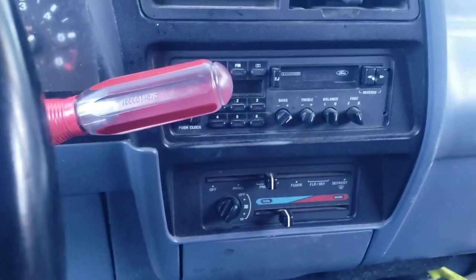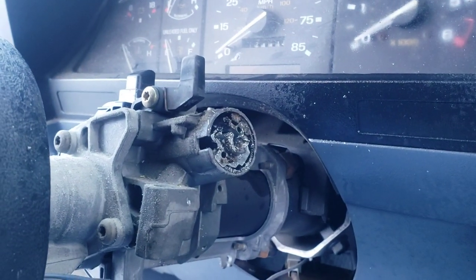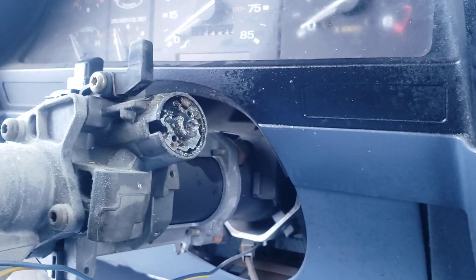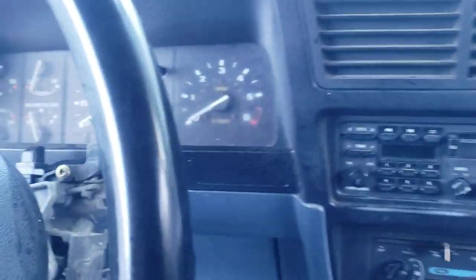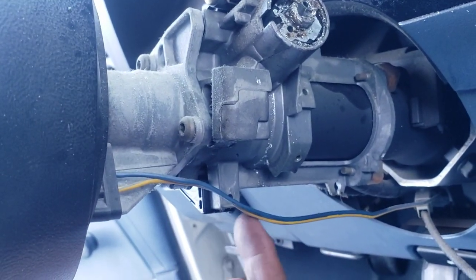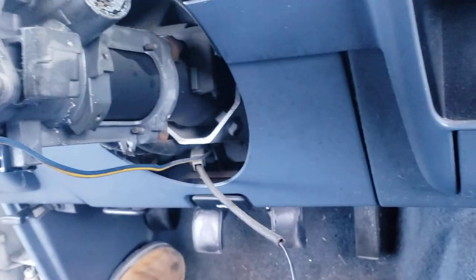I don't steal cars, I don't do nothing like that. What I did — I came in here and I removed this little chrome piece that goes right here on the other side of the ignition switch. I removed the steering column cover; it's only two screws, two Phillips, they go right about here on the bottom — one here, one on the other side.